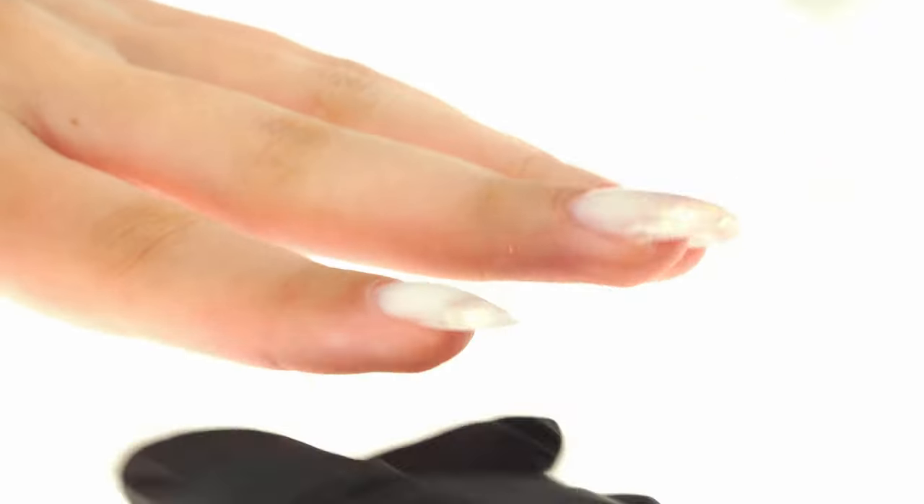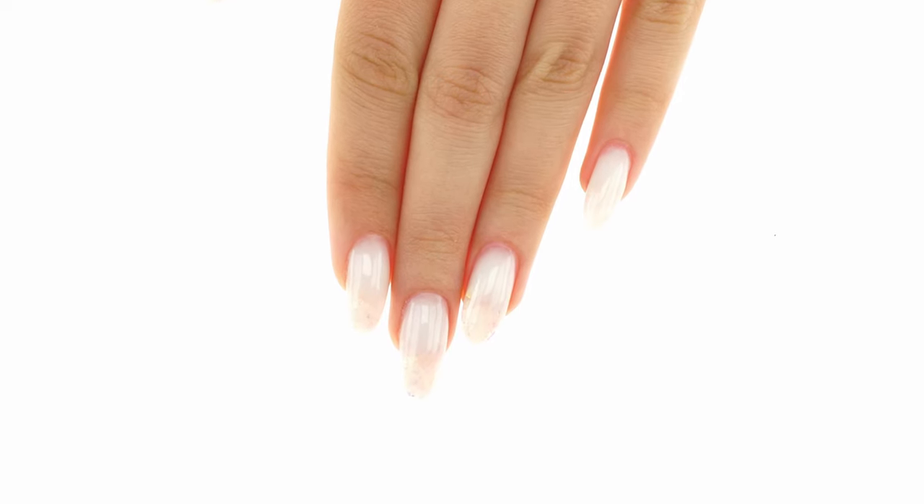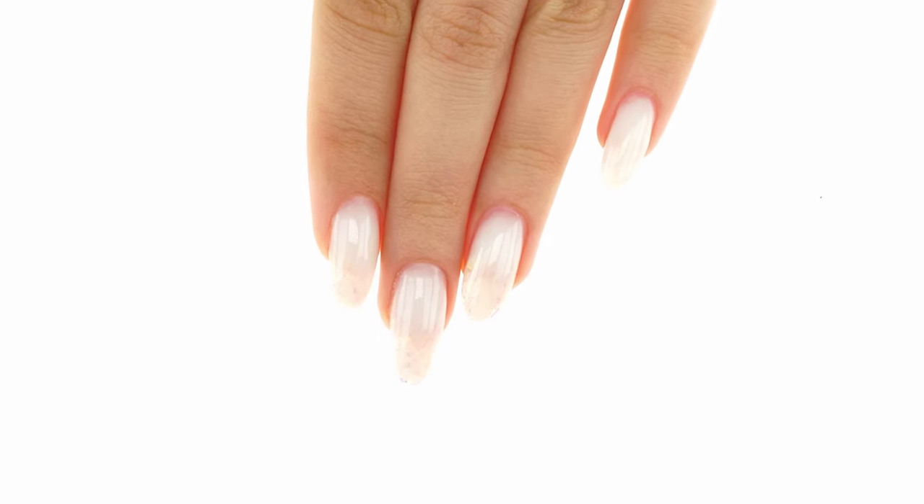We remove any leftover emulsion with a pad and are left with soft, groomed, and fragrant skin. All done — this is what our styling looks like. A princess style design doesn't have to take much time at all. Let us know in the comments below what your pro tips to speed up your work are. Thanks for watching, and see you next Wednesday!